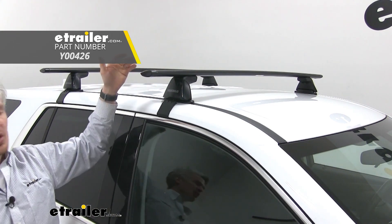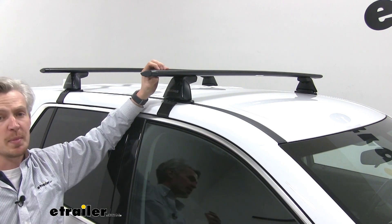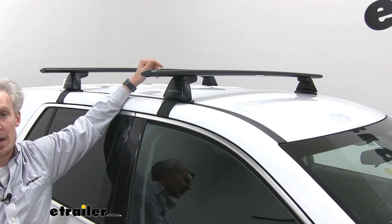The Jetstream crossbars are 60 inches long. You can see how they stretch across the whole roof of our Chevrolet Traverse. This is great because it's going to allow us to carry multiple accessories on our bars, so maybe a couple of bike racks or a bike rack and a kayak carrier.